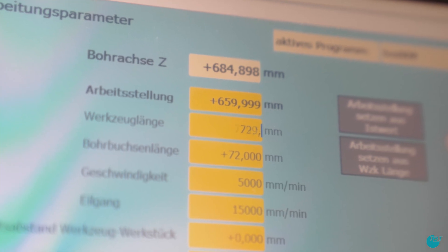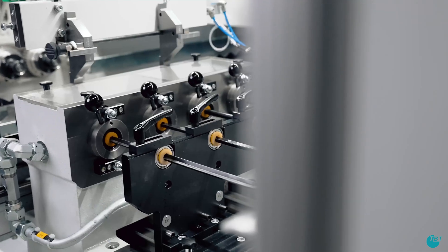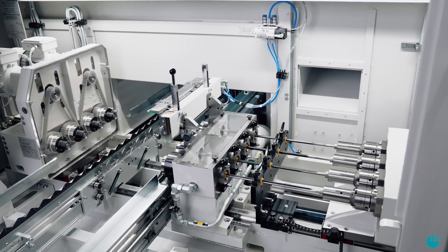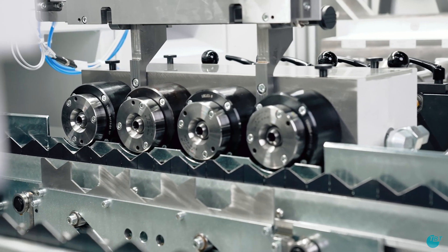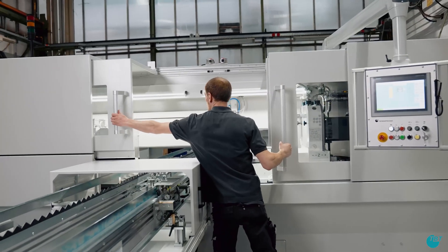You can of course obtain everything from TBT — the machine, the tools, and all accessories. If you have any questions, you can contact our deep drilling specialists at any time.